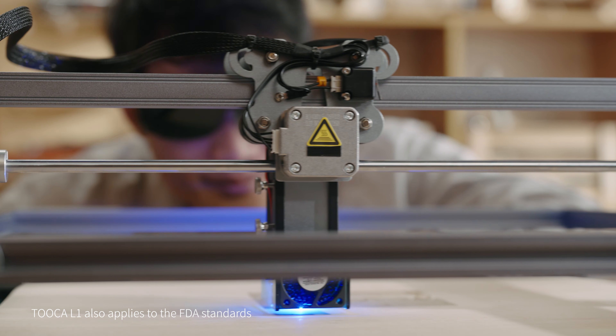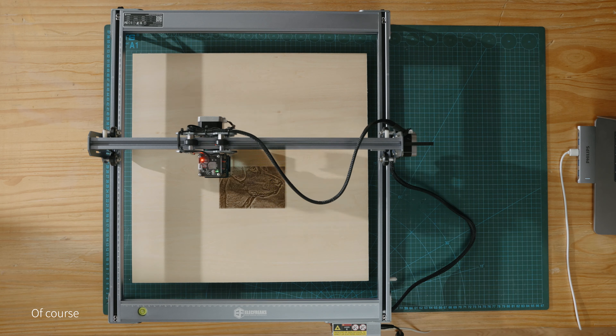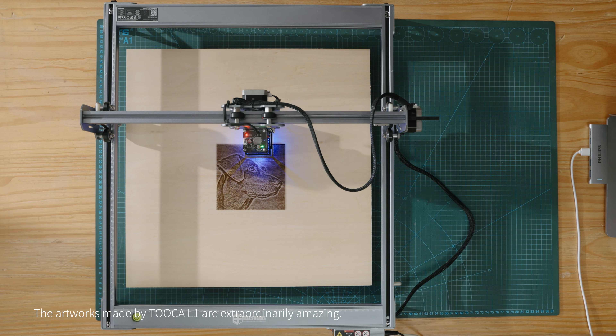TUKA L1 also applies to FDA standards and it protects your eyes well from getting hurt. Of course, the artworks made by TUKA L1 are extraordinarily amazing.